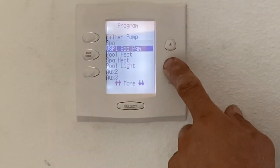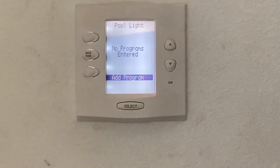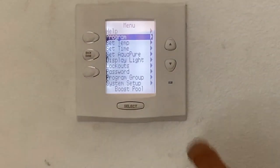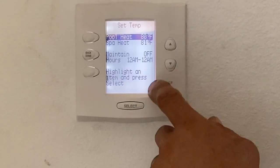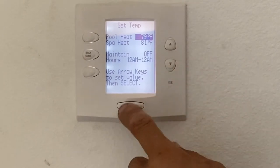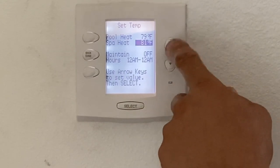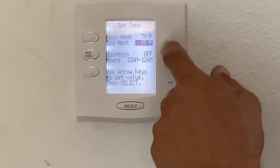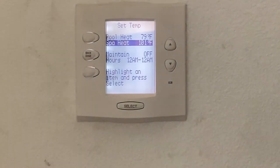We could program the pool lights, the heat, anything like that. If you go into pool lights right now, no programs have been entered — but you could program any of the auxiliaries you have as well. Set temp is pretty simple. The pool heat is set at 80 — click on it, go down, and I've lowered it to 79. For the spa temp, we're going to raise the temperature up to 101, so every time we turn the spa on, it's going to be preset to go to that heat.